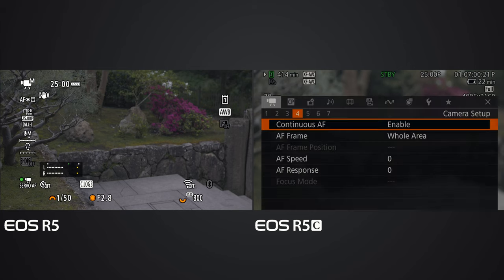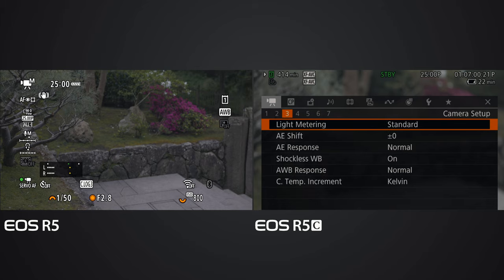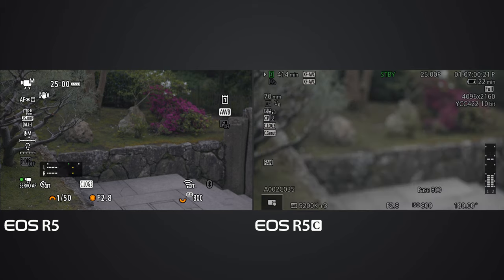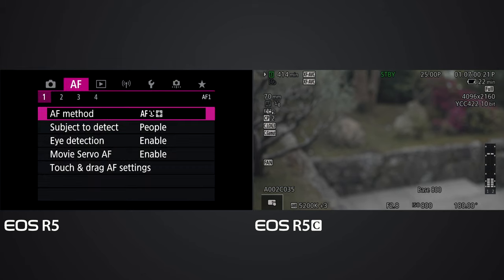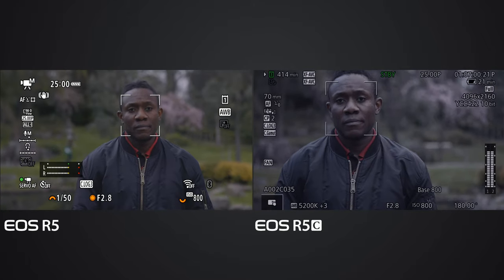Next I'm going to disable eye detection on both cameras - the EOS R5 and R5C - to see how the R5C handles it, since earlier when it didn't see the eyes it sometimes struggled to get the square onto the face. I disable eye detection on the EOS R5C and also on the EOS R5. So now on both cameras there's no eye detection.